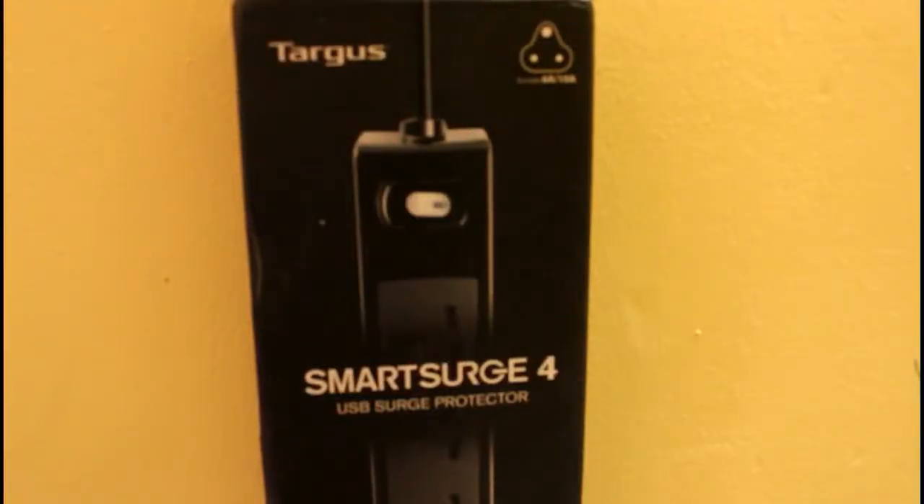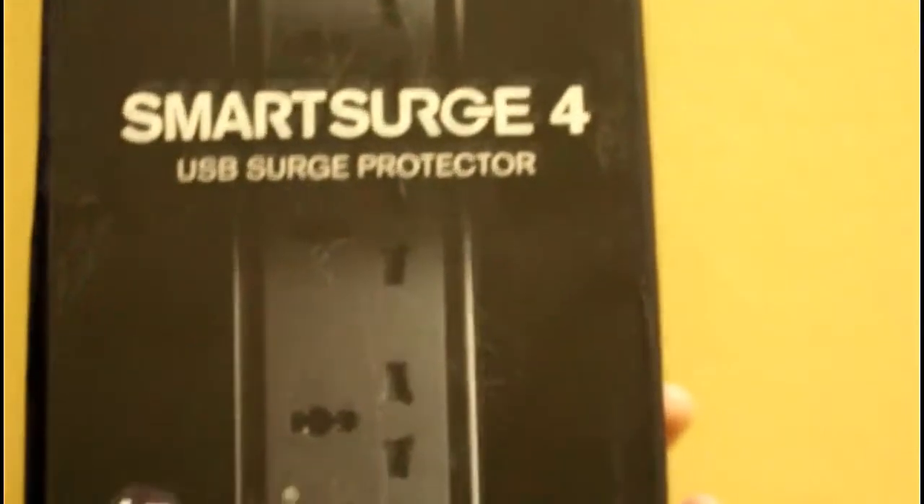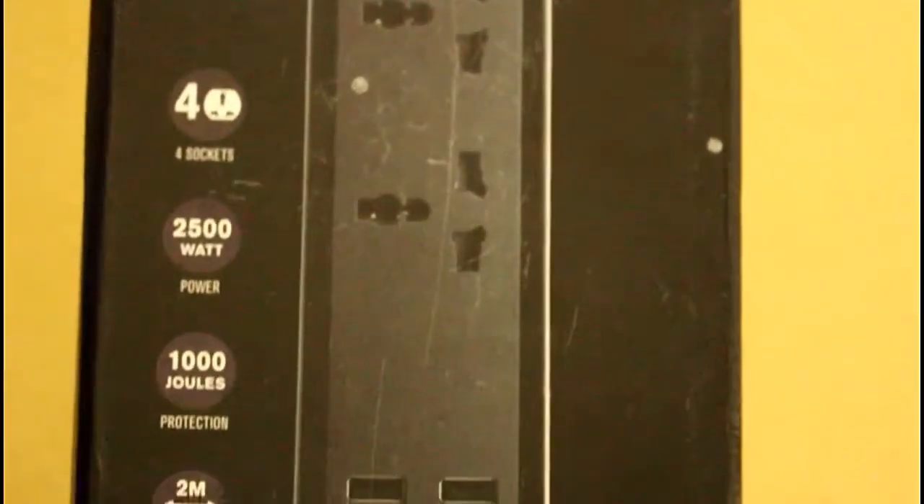Hello everyone, this is Shreya from Gizmo Lead, and today I am going to talk about Targus Smart Search 4. Targus Smart Search 4 USB Surge Protector is one of a kind extension cord that perfectly adapts to all kinds of devices that you may acquire. Targus Smart Search 4 has 4 sockets and can withstand up to 2500W power and gives 1000J energy protection to save your devices from any damage.